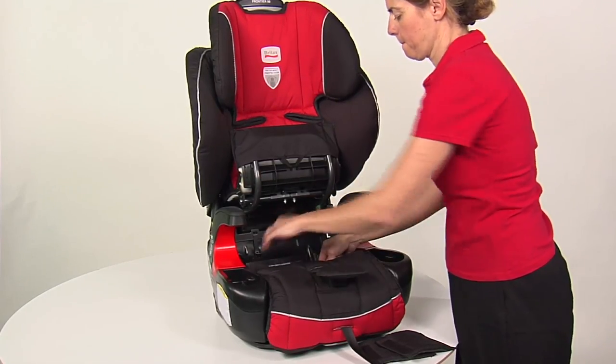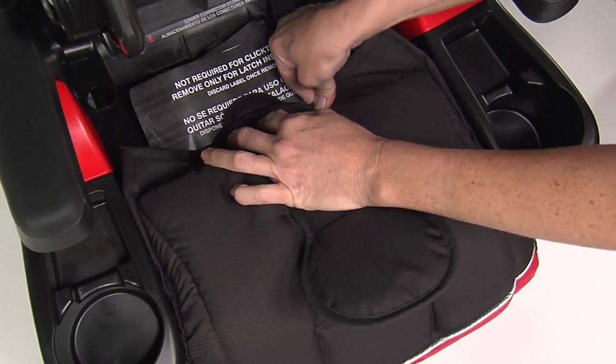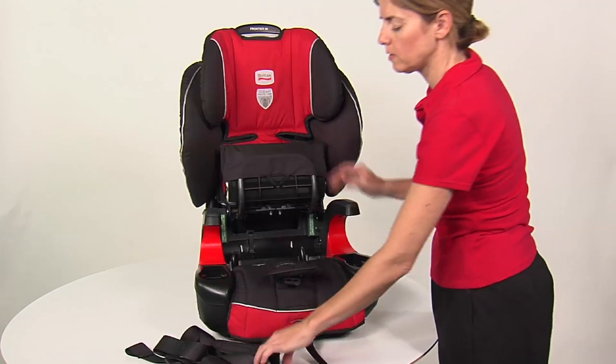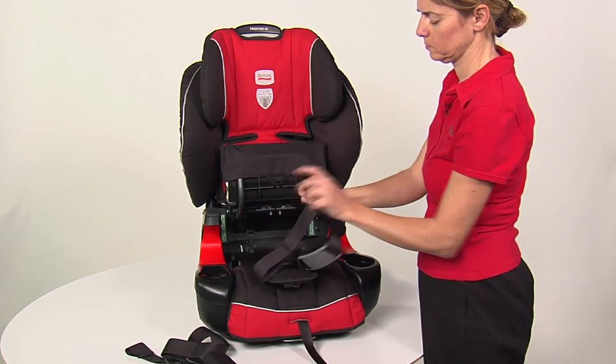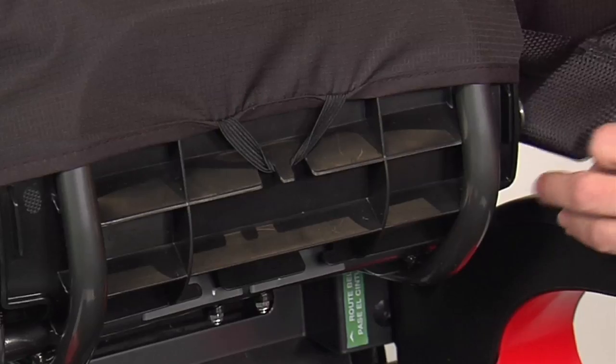Place the seat cover back into its original position and attach the retaining clips. Hook the harness straps to the click tight hip anchors. Ensure that the harness is attached to the top of the hip anchor.